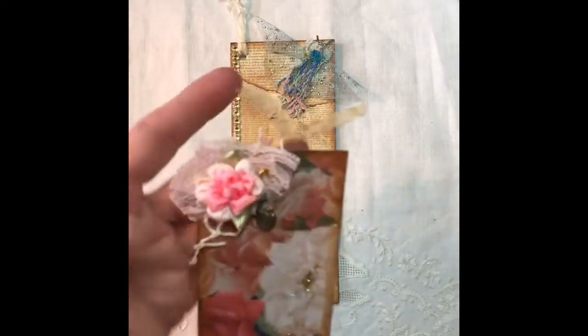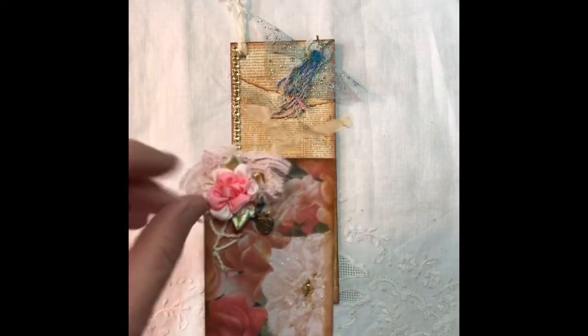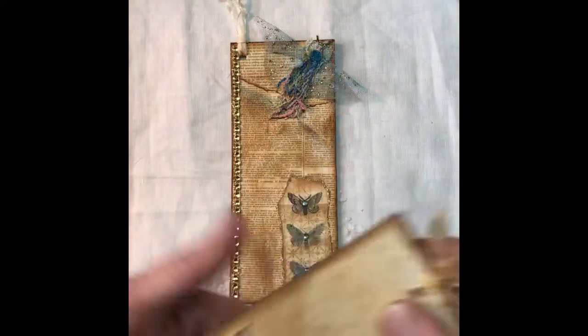Just a little charm and a little snippet on the top with some vintage lace and new lace, and just a stamp on the back — 'Enjoy the Journey.'